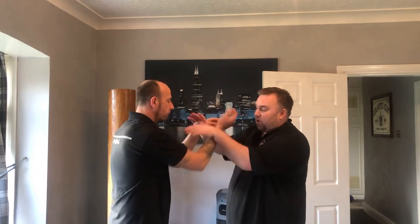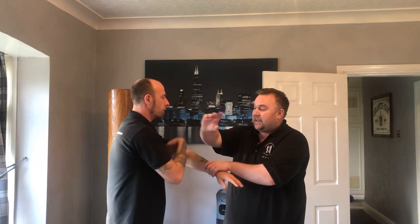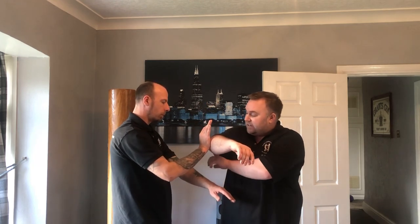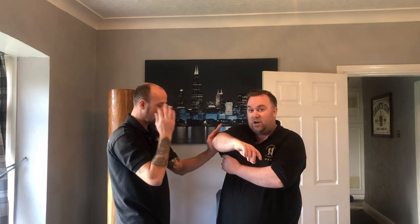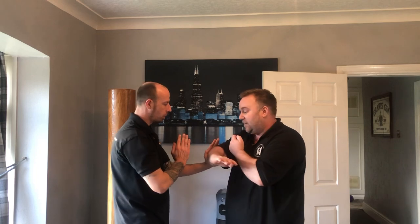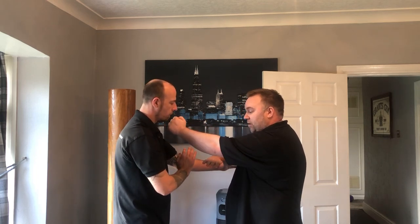When you're doing Chi Sao and you're rolling, you can end up with your elbow on the center or just past. If he then tries to take my elbow with his hand, all you're doing is turning back and sinking into him with that Lan Sao, clearing the center, and then punching straight through.